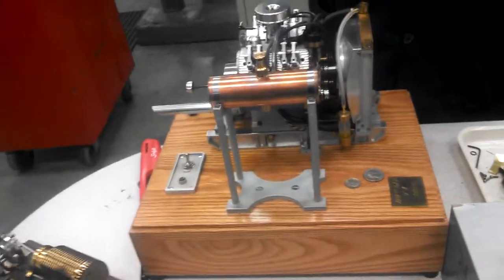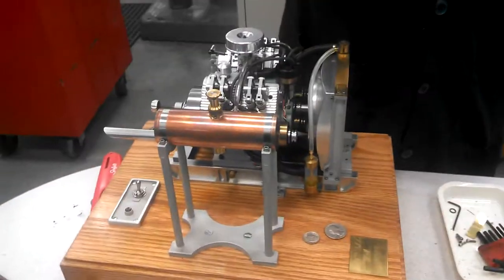What you do is you drill a hole from both ends, machine a little hub on each end, then you hold on to this in the chuck, put a center in this end, and then you come in with a parting tool.